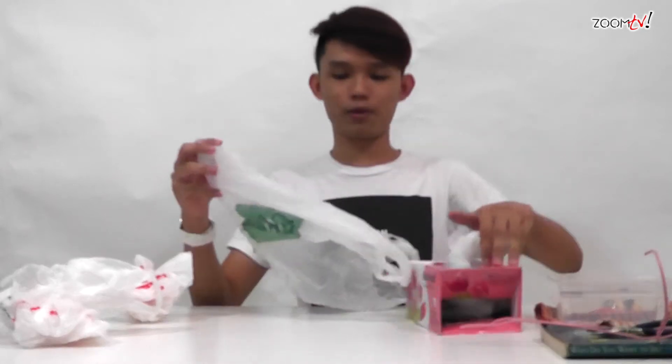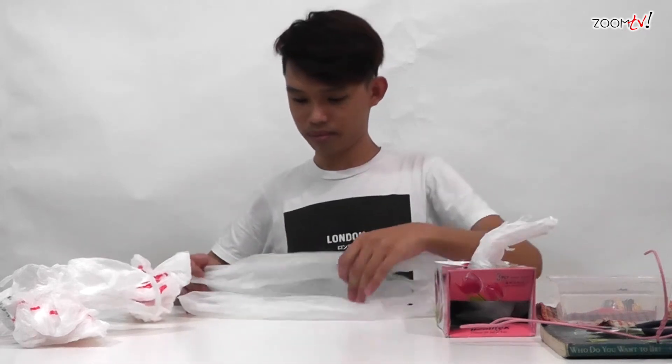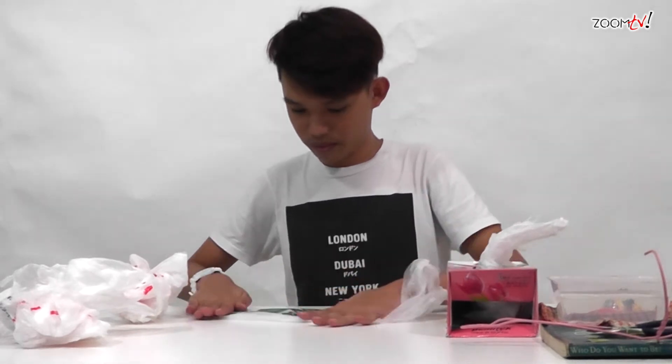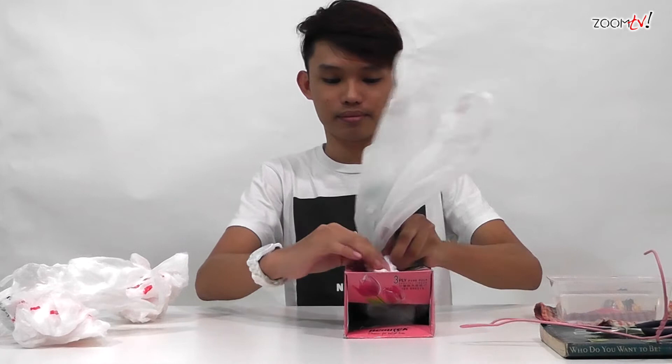Then carry on with the next few plastic bags. For the second bag onwards, you will thread the handle through the handle of the previous plastic bag. Then same as the first one, leave a handle over the opening.